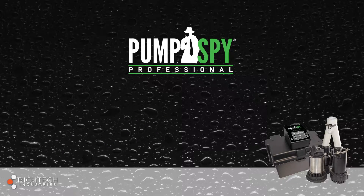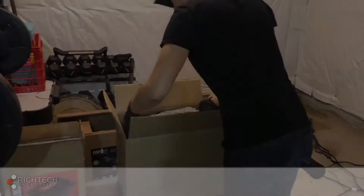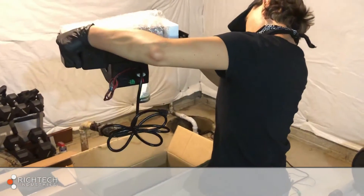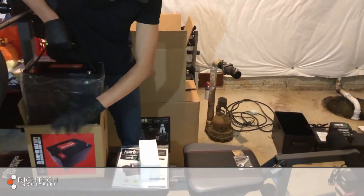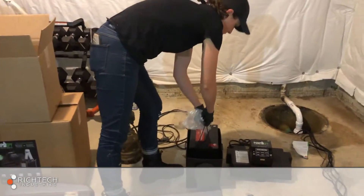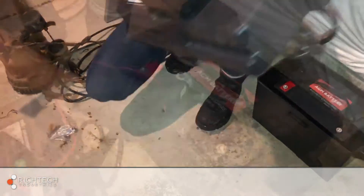The pumps are now installed and it's time to connect them to the PumpSpy controller and battery. Unpack the PumpSpy controller, battery case, and battery. Connect the controller to the battery — red to red, black to black.